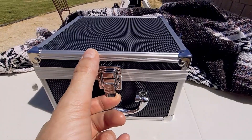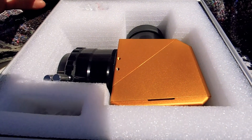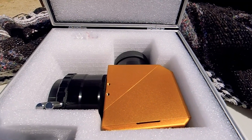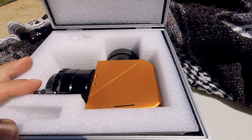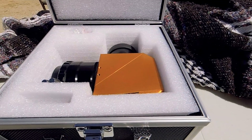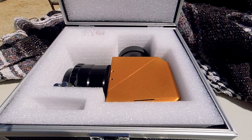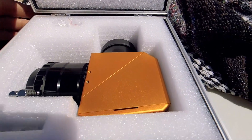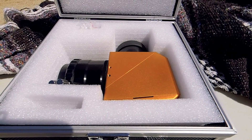This is the white light solar Herschel wedge from Altair Astro. Altair Astro is a UK-based astronomy gear manufacturer and retailer. I bought this particular wedge from Lancy and Sky, which is an astronomy store here in the United States based in Houston, Texas. They're actually one of the only North American retailers of Altair equipment — I think there are a couple in Canada as well. I'll put a link in the description below.